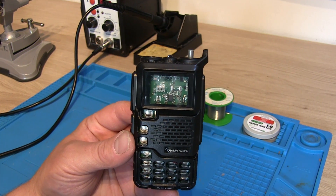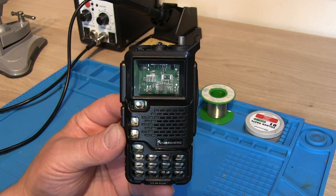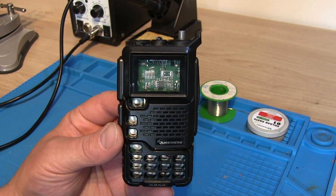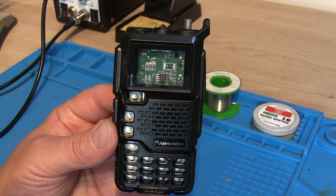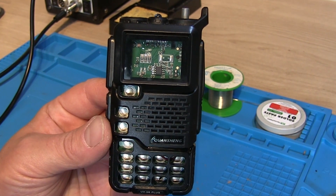Hi, Ben here, amateur radio callsign M7FRS. Join me for some solder practice in this video as I attempt to fit a replacement screen to this Quansheng UV5R Plus.